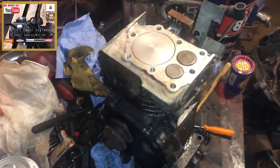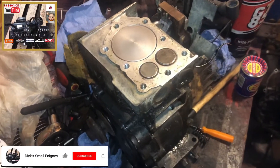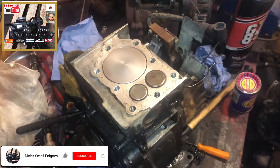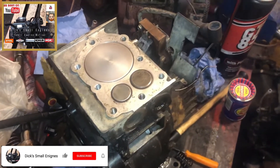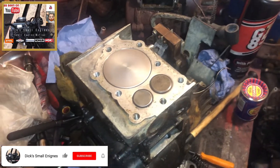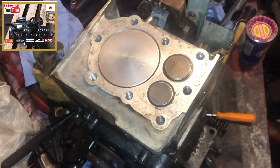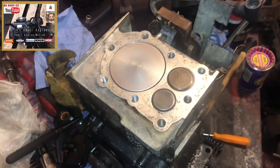Hello and welcome to another episode of Dick's Small Engines. In front of me you can see a 3hp Briggs & Stratton flathead engine with a horizontal shaft, or horizontal crank. We're going to have a little look at lapping the valves and see how I go about that.